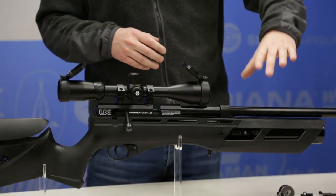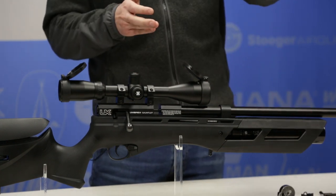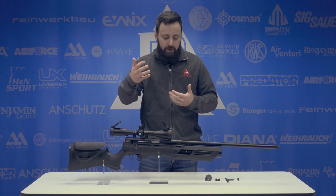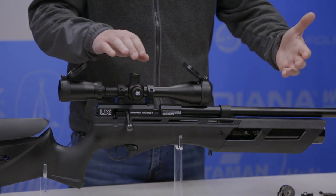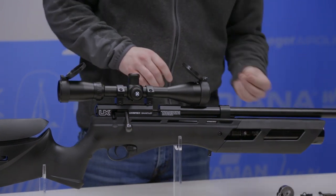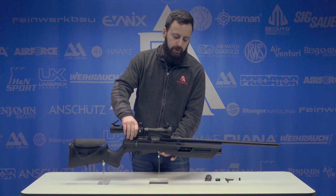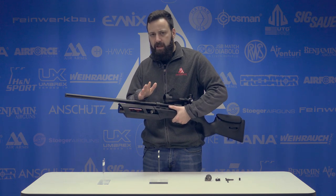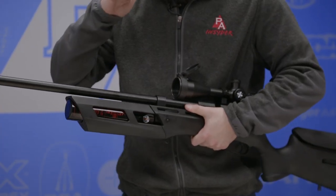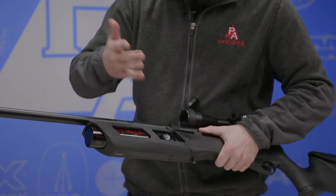We'll see exactly how much when we put this over the chronograph. You are running the same 13 cubic inch bottle, so again that's probably why the shot count isn't going to be crazy high — they're saying 27, we'll see what it actually does over the chrony. Coming back, you'll notice we have a quick disconnect fitting for filling, which makes things really easy. It does come with a little fill nipple cover — you can throw it back on and keep that dust free if you choose. On the other side of the gun we have our pressure gauge. It's not the most detailed in the world, but it'll tell you where you're at. 3000 PSI fill — that's about 200 bar — and you just fill it to the three on the gauge and you're good to go.